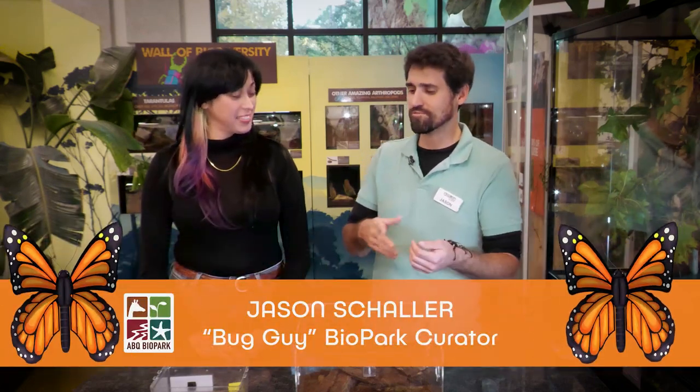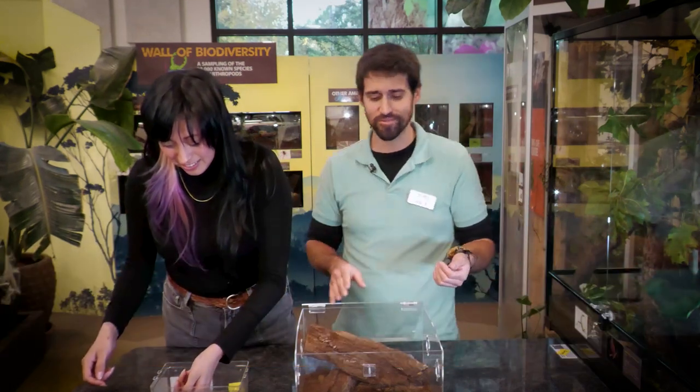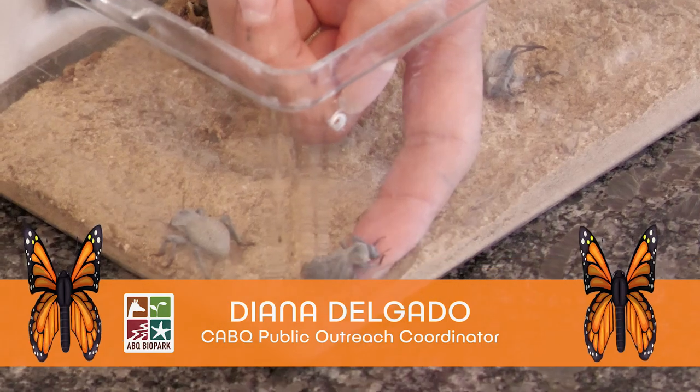Welcome back. We're going to finish talking about some of our beetles here. We were looking at some colorful ones before, so now we're looking at some earth-toned beetles. These are two very different beetles from very different families, very different places. Our first one here is known as the blue death feigning beetle.